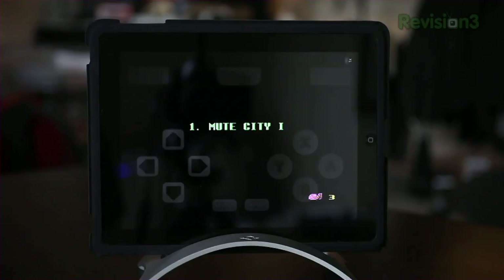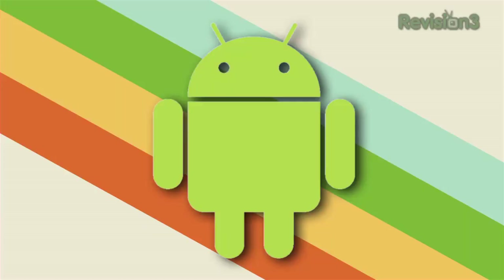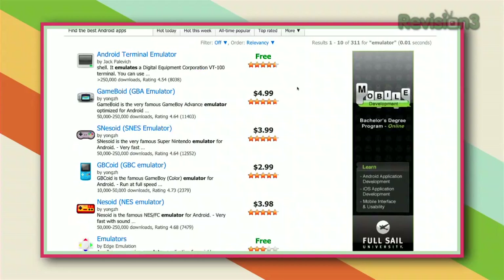Now you can just select a game from your list and you're ready to play. If you're an Android user and want to play emulated console games on your Android device, you don't have to go through this elaborate setup. You can just download something like SNES-oid for SNES games or NES-oid for classic Nintendo games. Several other emulators are also available in the Android Marketplace, so you can get your gaming on very easily without any hassle.